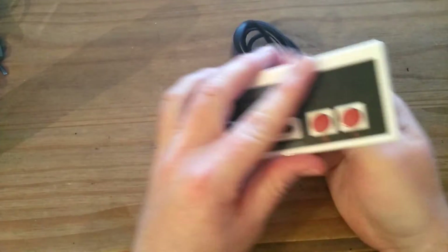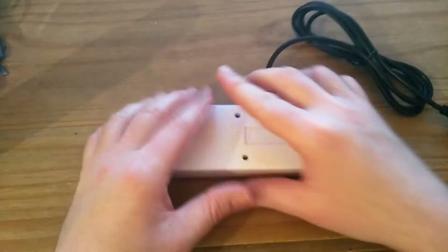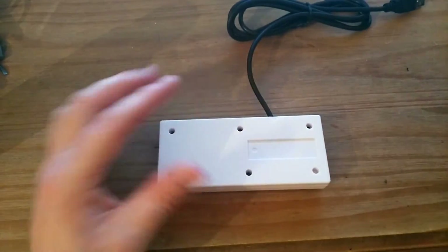Now I don't know if anyone's interested, but I'm going to open it up and see what it's like inside, and then I'll test it on my RetroPie.